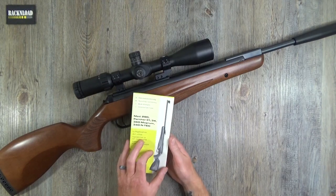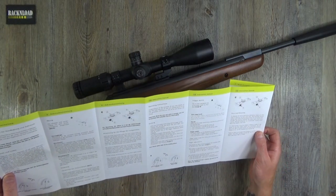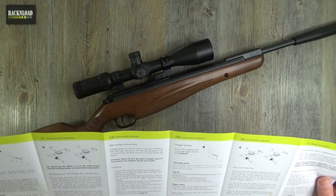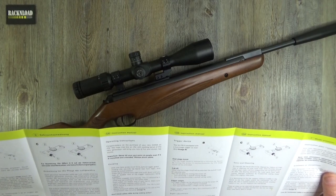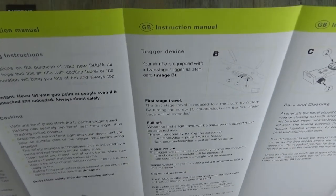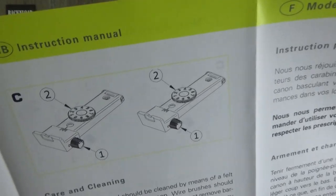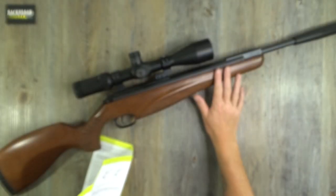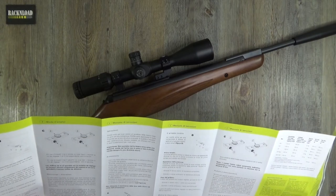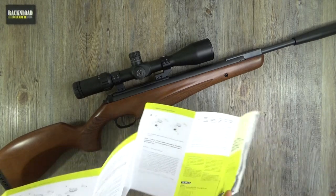The manual — it's okay, it's more of a leaflet than anything. You find your appropriate language; English is there. It's an operating manual more than anything. It tells you how to operate the safety catch, the safety dos and don'ts, how to adjust the trigger and adjust the sights if yours has them. This one straight out of the box didn't have sights.